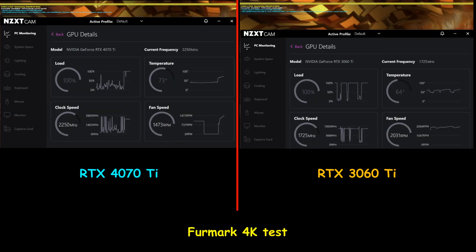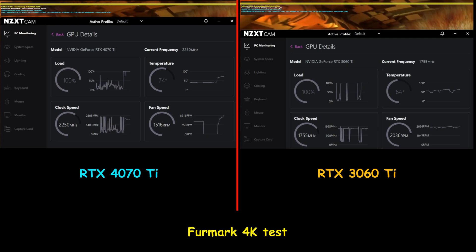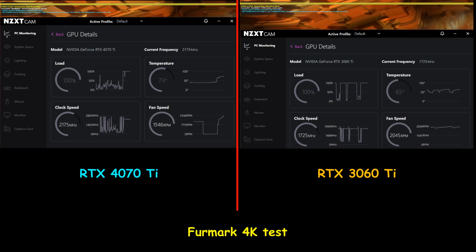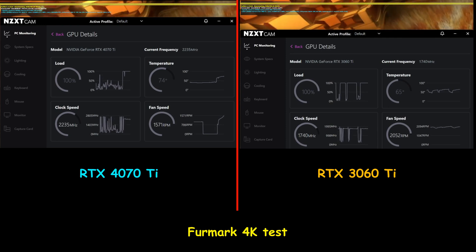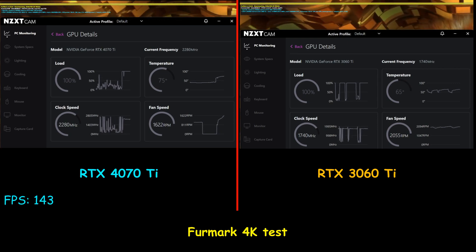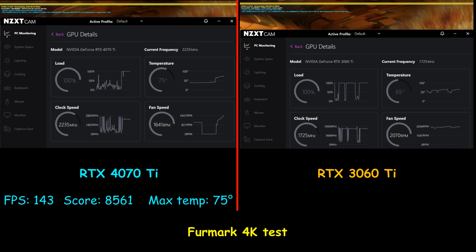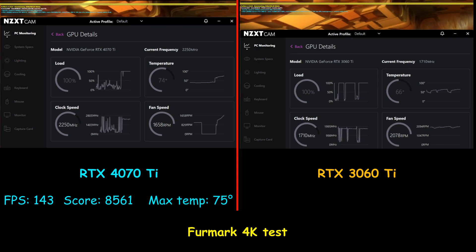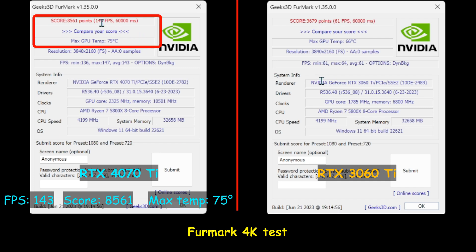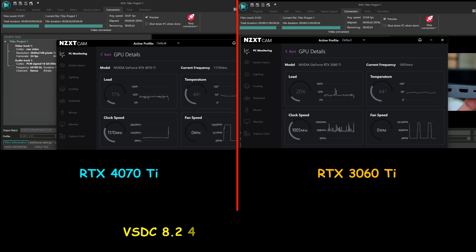In this test I'm performing the FurMark benchmark, which shows the video rendering capability of each GPU. The 4070 Ti performed very well — in 4K it achieved 143 frames per second with a score of 8561, whereas the 3060 Ti managed only 61 frames per second with a score of 3679.